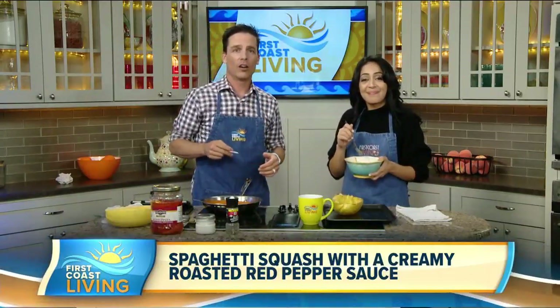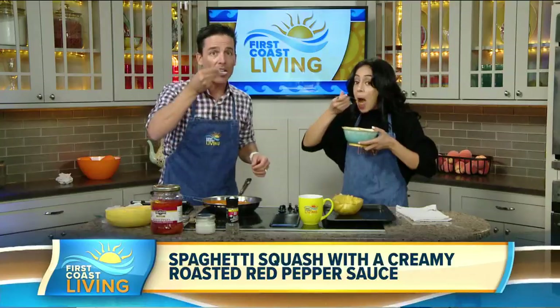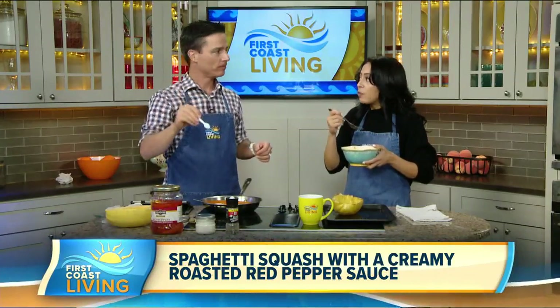You can find this segment again on our website a little later today at firstcoastliving.net. Mmm — oh, that's so good! Yeah, I need to get that other flavor out of my palate.